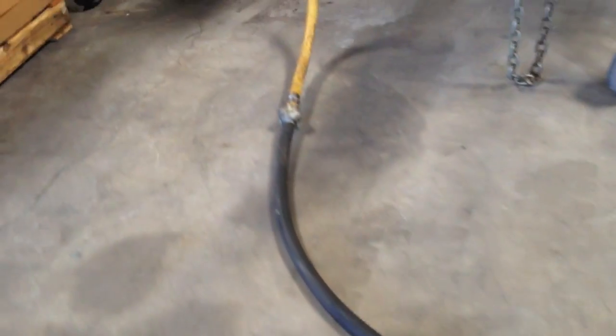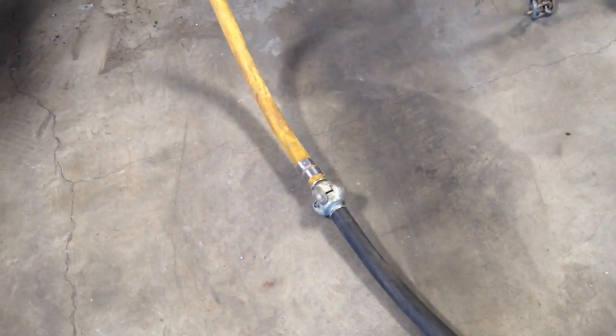After making the adapter, go ahead and attach it to the end of the jackhammer hose.